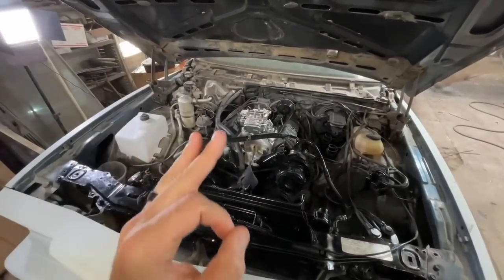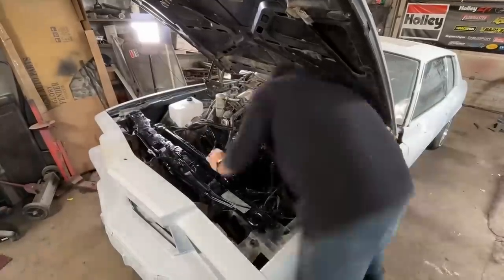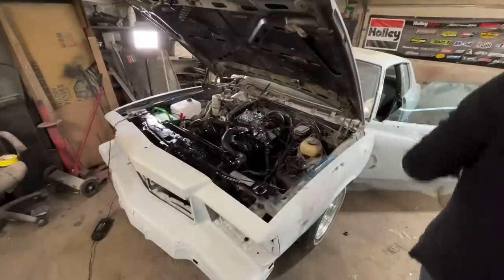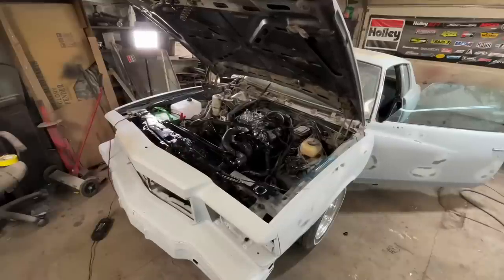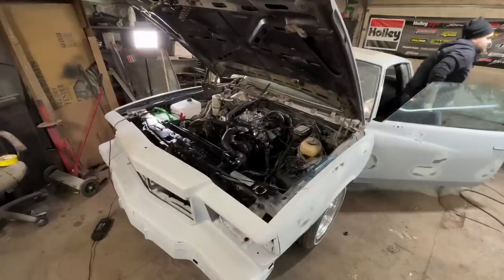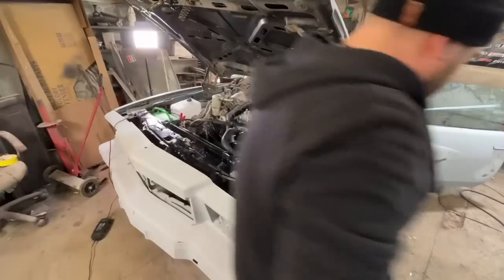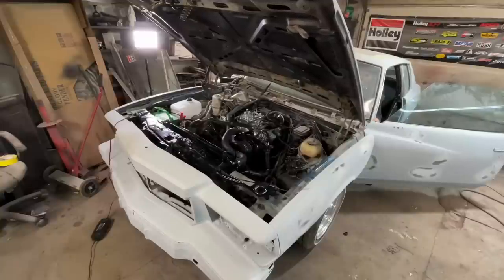Hopefully we can get this thing fired up tonight because I really want to hear what it sounds like with a high-rise intake and a lot bigger carburetor. I got my fuel pump primed, so I should be okay hopefully. Hopefully it's just my timing — come on, baby. If it's on fire we might need to go through our spark plug wires again. There we go.